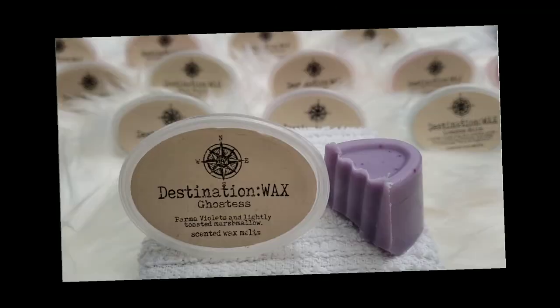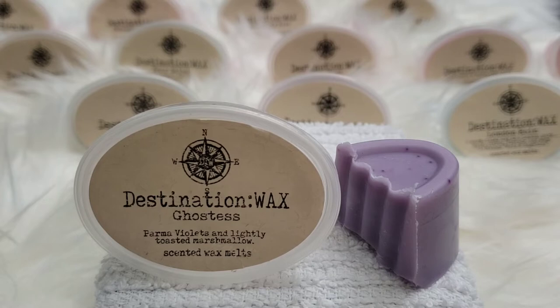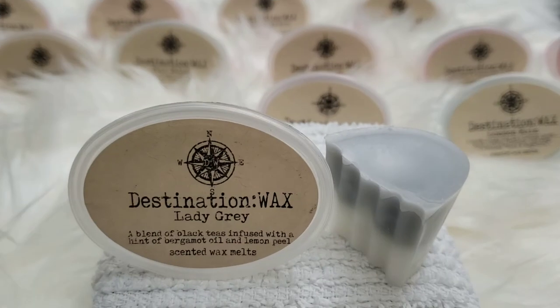Next up is Ghostest — parma violets and lightly toasted marshmallow. Very floral; you get a hint of sweetness from the toasted marshmallow, but that violet is very strong. It's a very floral, very perfumey scent, so you have to like florals to appreciate this. For those who easily get headache migraines, this could be a strong scent. I like it — I think my mom would appreciate this. It has more of a mature scent. So that is Ghostest.